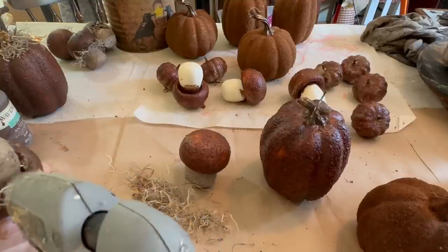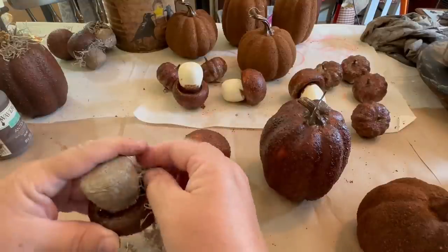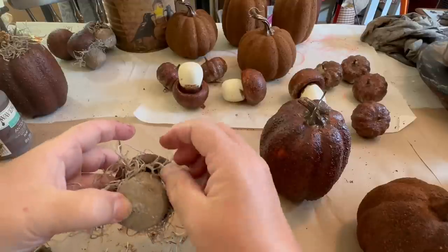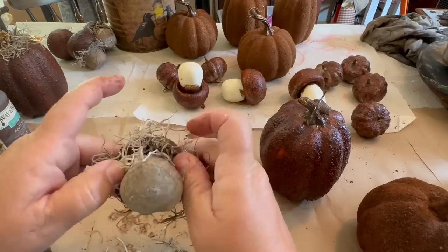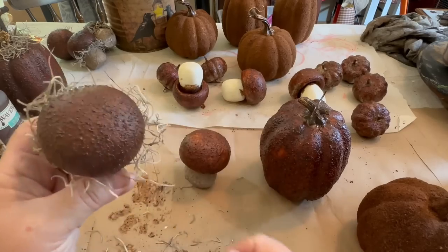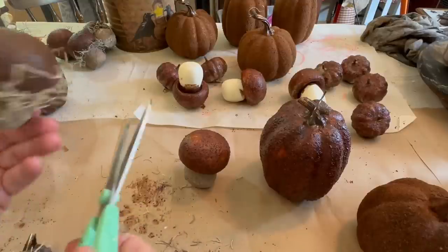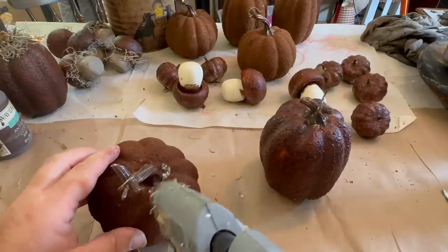Now I'm taking my heat gun and some Spanish moss, and I'm just going to tuck it in around and up under that cap of the mushroom to make it even more primitive and whimsical. I took some scissors and gave it a little haircut, trimming some of the Spanish moss — not too much, because I still want it to be a little wild and stick out, but just to tidy it up.